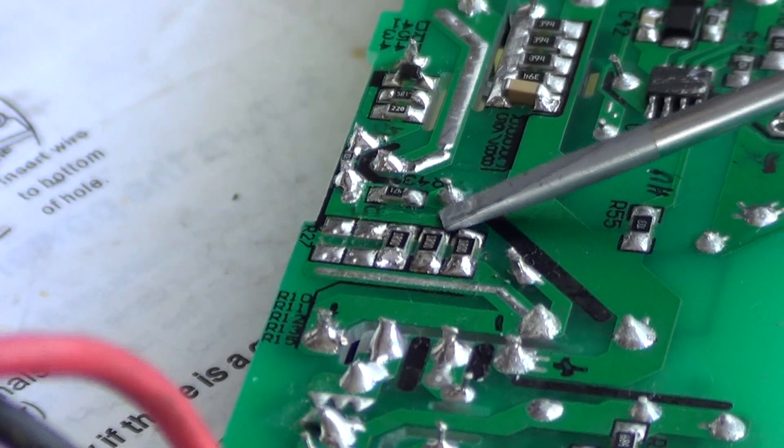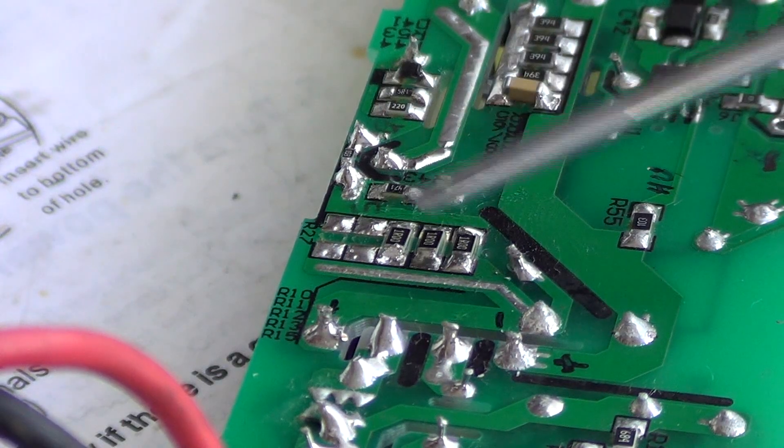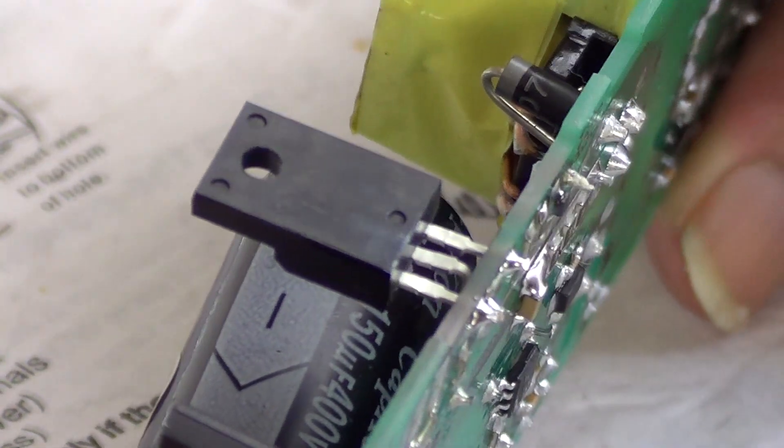I have changed these resistors here in order to keep the wattage — I put three 1 ohm 0.25 watt resistors. And then I changed the switching transistor. So let's put it together and see if it works.